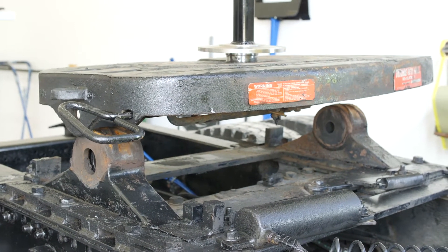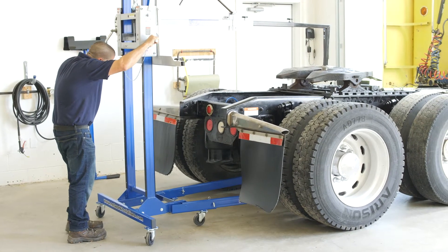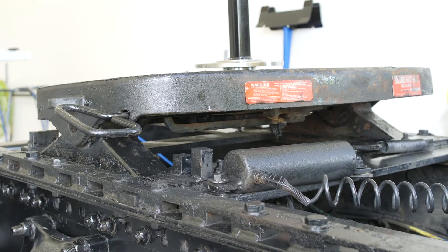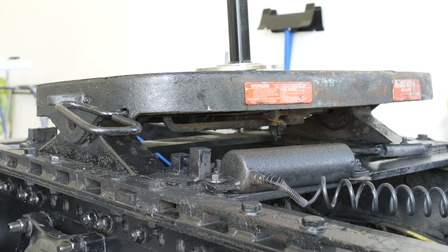You can see that the lift king allows for a precise adjustment to position the fifth wheel into the exact position needed. The lift king with the fifth wheel attachment allows one technician to put the fifth wheel into the exact position without any physical strain.